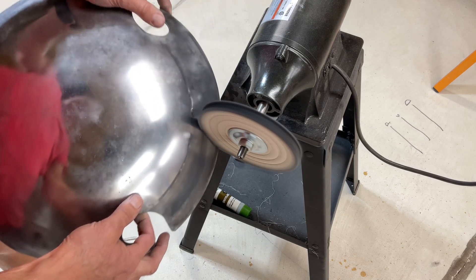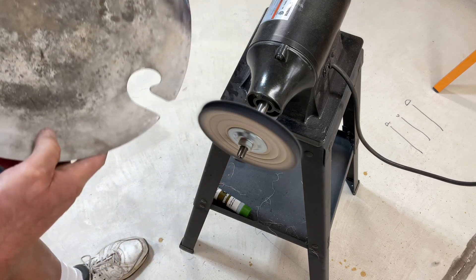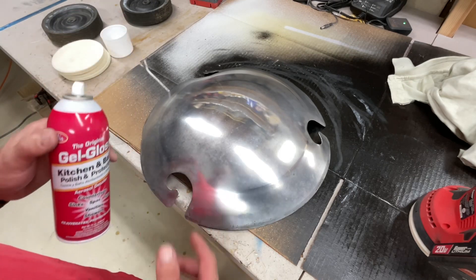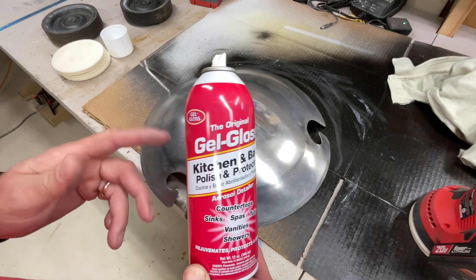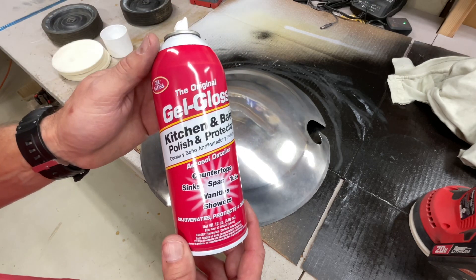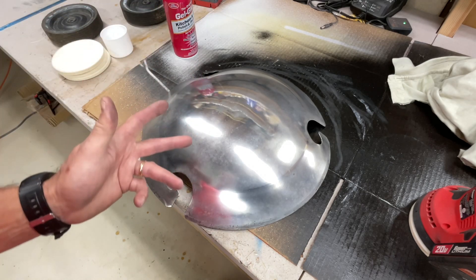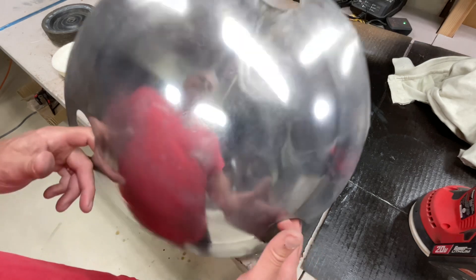That's probably how we'll do the inside of the bowl too, because my sander isn't going to be able to conform to that shape. Once we got it all wiped off, I put a coat of Gel Gloss on it. I've been using this for years on the exterior parts of all my grills — it works really well at polishing things up. I started using it when I had a hot tub and the manufacturer recommended it for fiberglass. I get it at Menards here in the midwest. That's about 30 minutes of work right there and it turned out pretty nice.